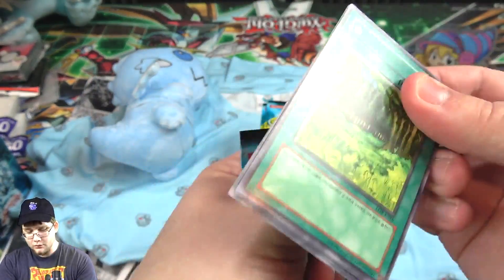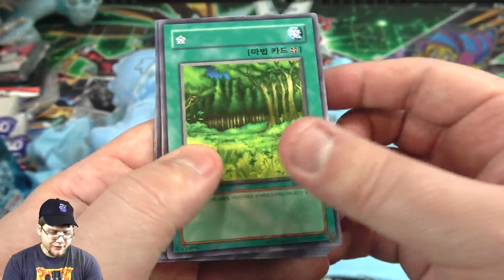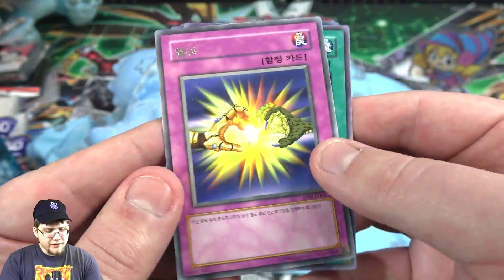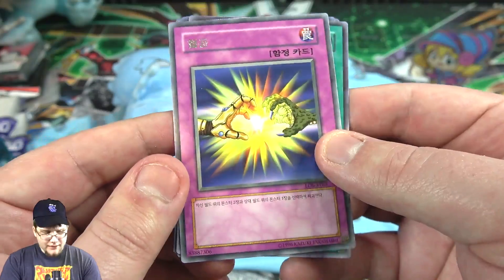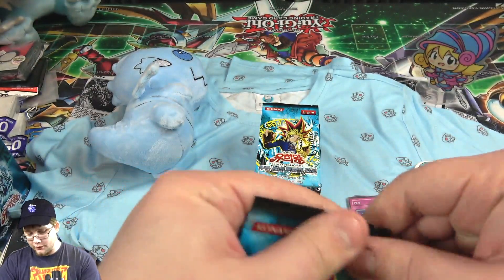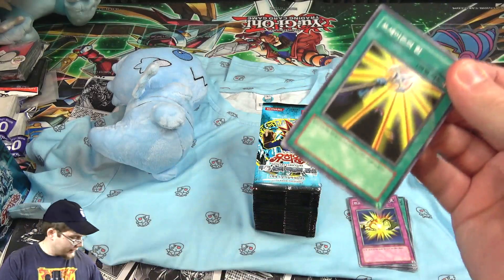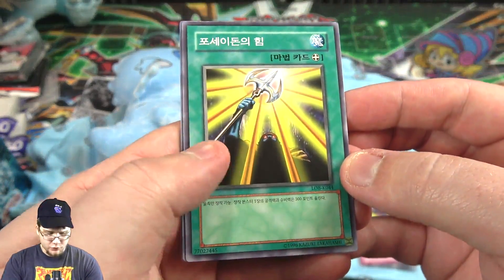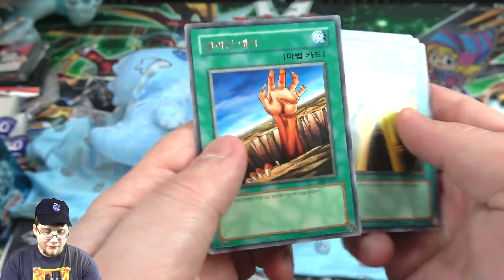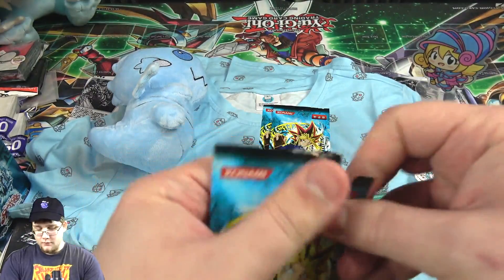I don't think you're even guaranteed a rare on these either. I'm going to try to remember some names — there's nostalgia that'll help me. Forest, I think, is the name of this one. Urabi, I think I remember that one. Two Pronged Attack I think is this card. There's going to be some guessing because I haven't seen some of these in a while. Witty Phantom, Flame Manipulator, Beaver Warrior — you've got to remember that one.